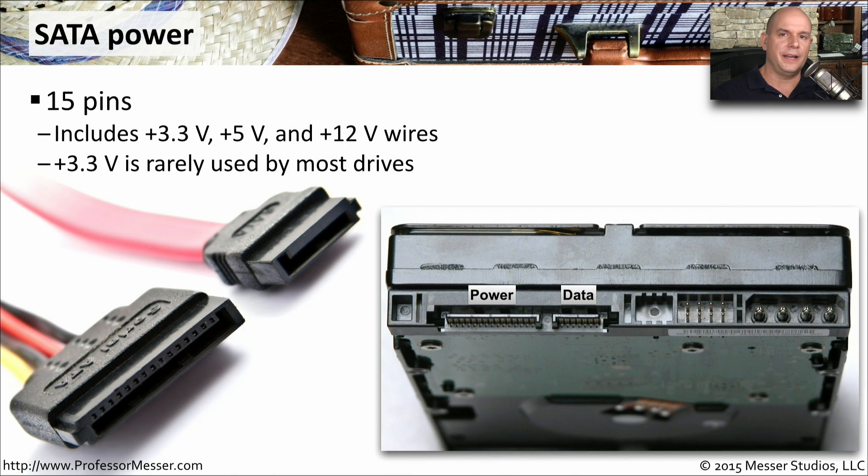Our storage devices these days tend to be SATA-connected devices. On the back of the storage device there's a connection for data and then a larger 15-pin connector for power. This is the 15-pin SATA connection. It includes voltages for 3.3 volts, 5 volts, and 12 volts, although 3.3 volts is rarely used. It's a very specific type and it's only going to fit into that SATA connection.